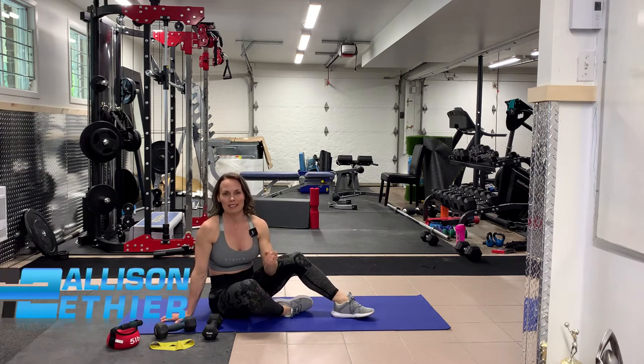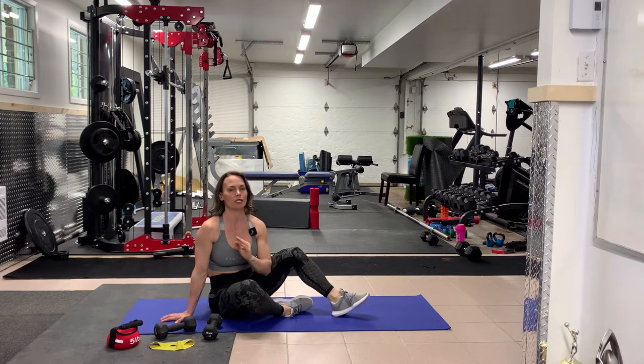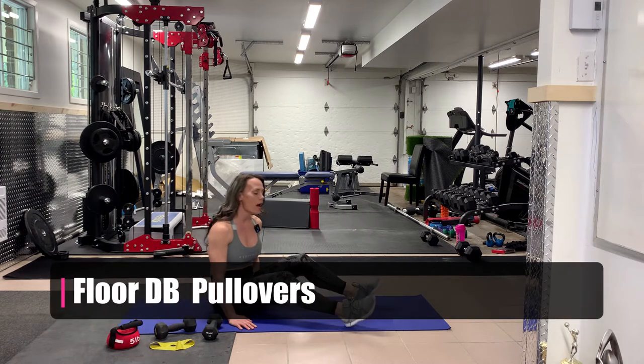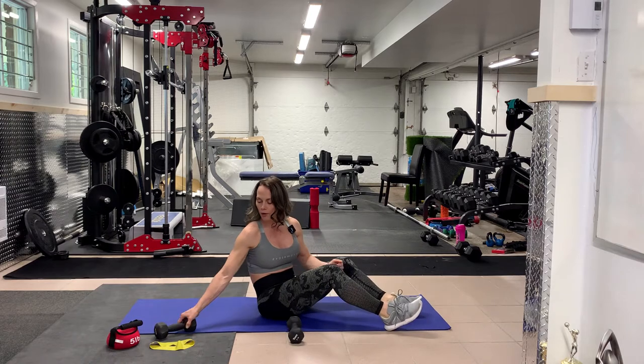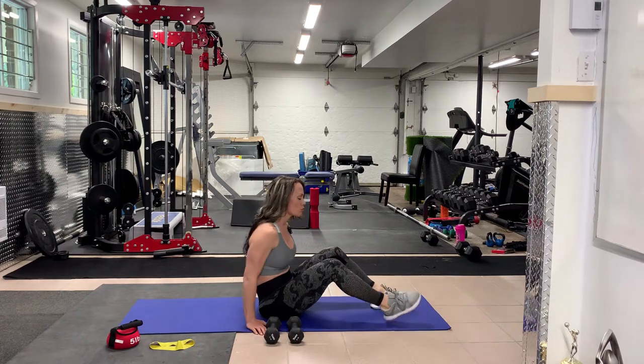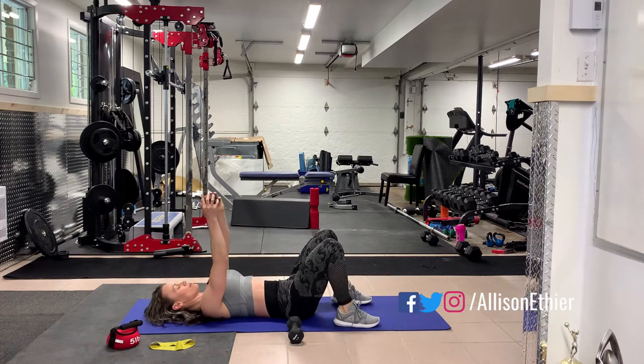Today we're going to take a look at the dumbbell floor pullover. You can also do this on a bench, which will increase the range of motion. However, if you do not have a bench or a stability ball, we can also do this on the floor, and I'm going to show you two different ways of doing it.